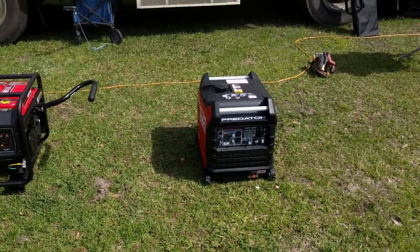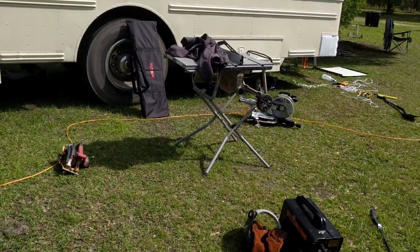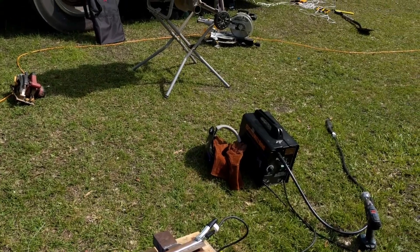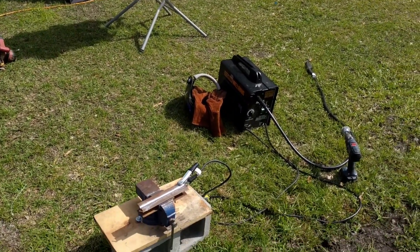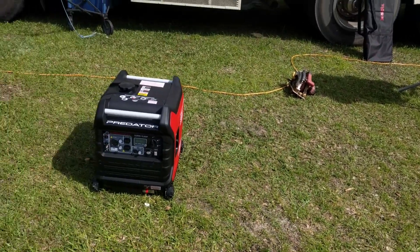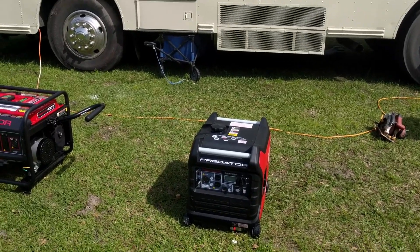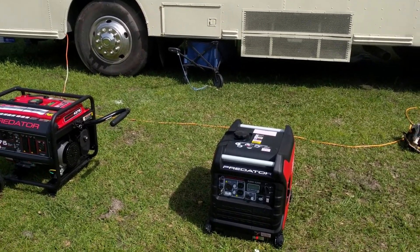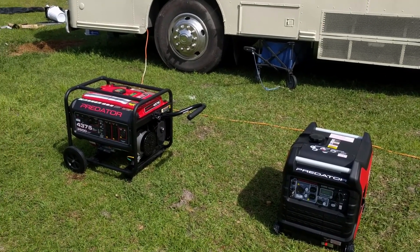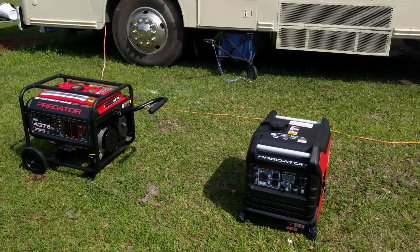As part of that I've brought a few power tools out: a table saw, a circular saw, a miter saw, and a welder. I've already tested these with my air conditioner and both units had no problem at all running the floor-standing air conditioner that I have in my bus. So I don't think that's going to be a very interesting test - they both passed, no problem.